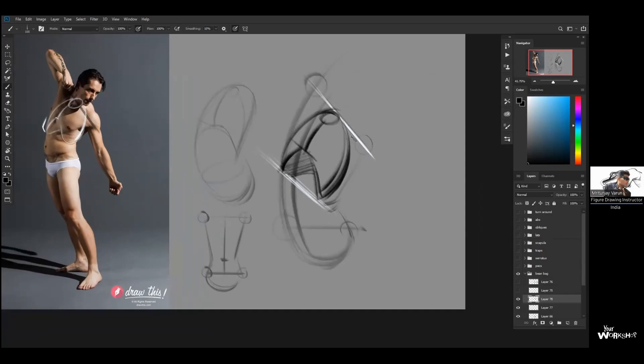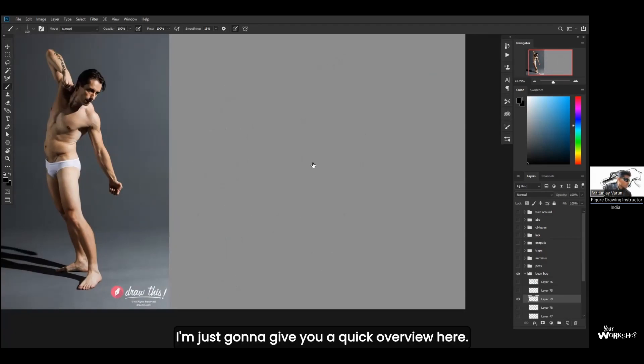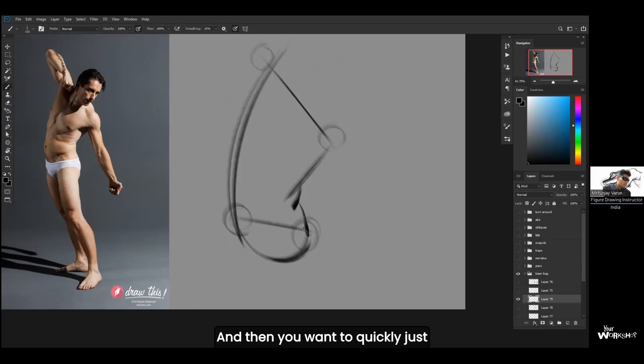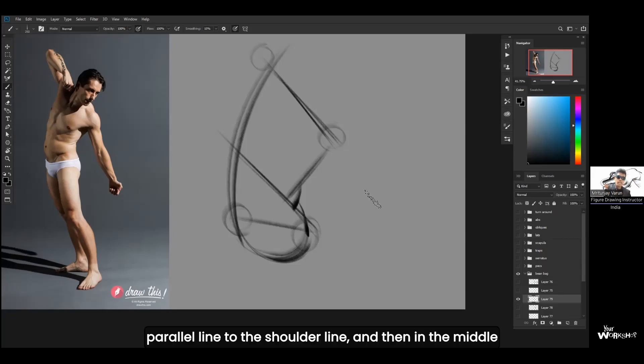Here's a quick overview of the steps. First, go with the beanbag shape. Identify the shoulder angle — I always start with the shoulder angle because it's easiest. Then go with the angle of the pelvis. Identify the four points, then identify which two points are closer — that side creates a squash, and the other side creates a stretch. Then complete the whole torso. Next, put in the rib cage and pelvis. The pelvis is simple — just like a forward-tilted bowl. Then draw a parallel line to the shoulder line and place the rib cage in the middle.